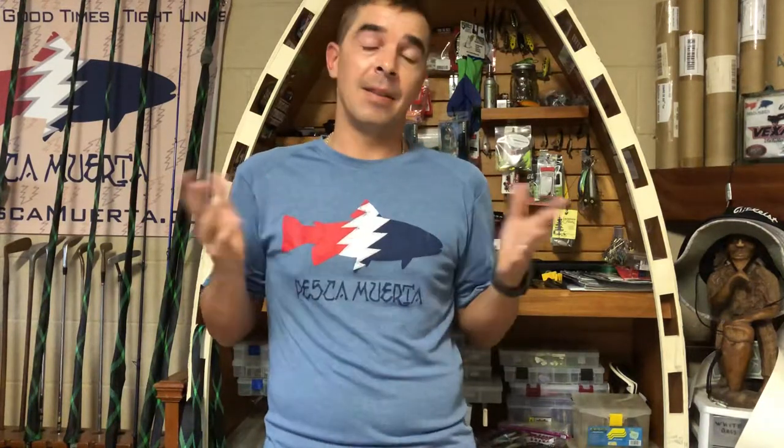Hey guys, it's August and it's time once again to open up that Crossbone Outfitters monthly subscription box. One thing I'm really excited about this month is that Livingston Lures is now being offered through Crossbone Outfitters.